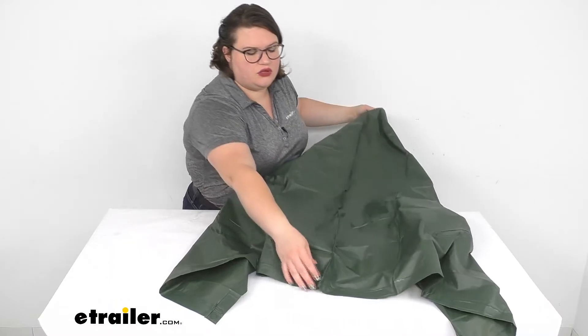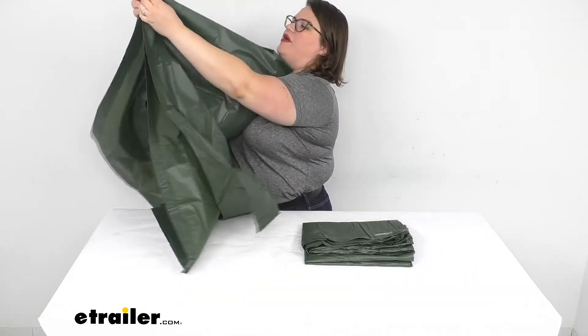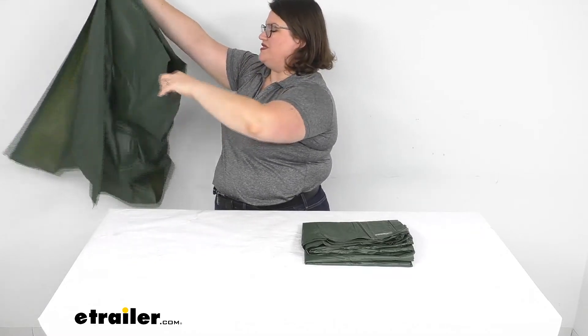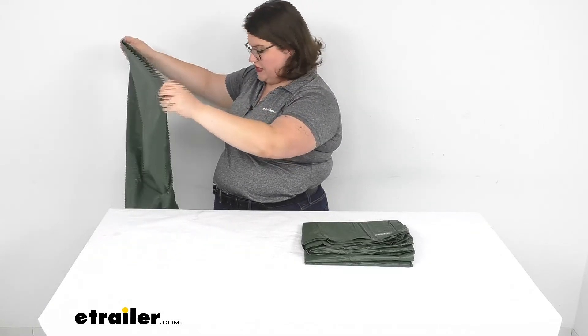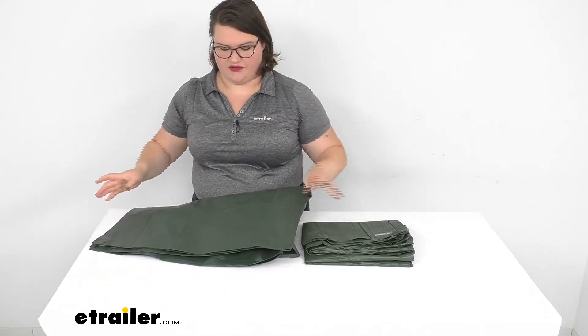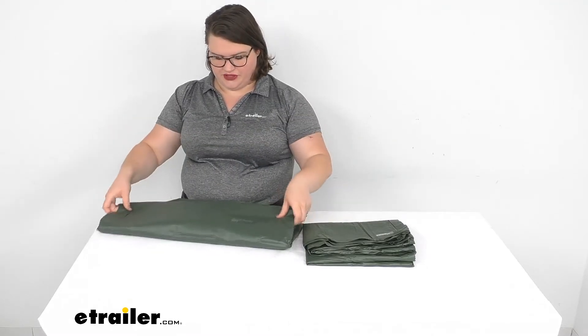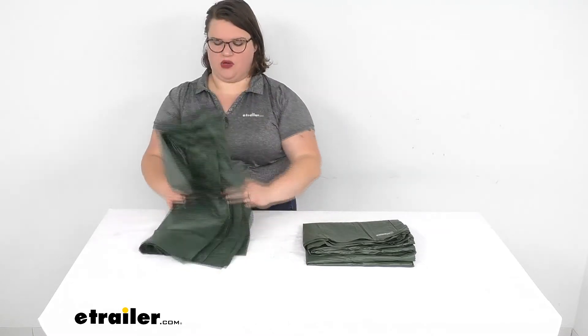The double vinyl sheet is about two of these — it's six feet by seven feet and looks exactly the same. I've got that here folded up, and it's a bit bigger so I'm not going to unfold it just so it doesn't swallow up my whole studio.